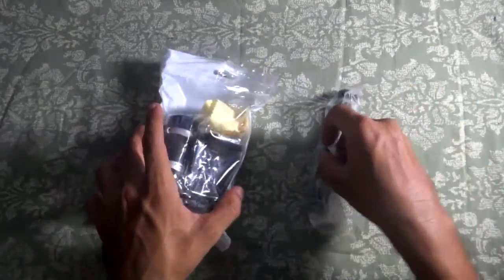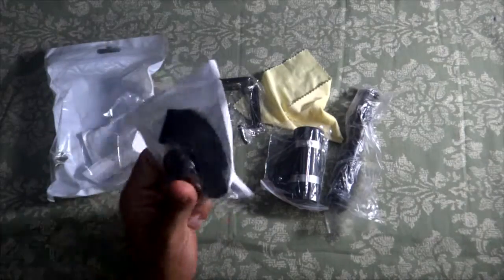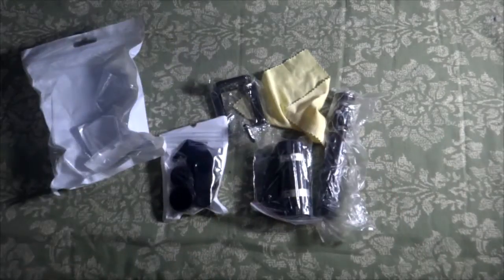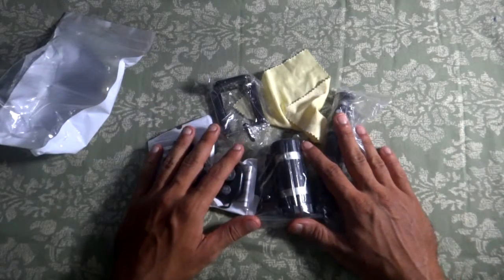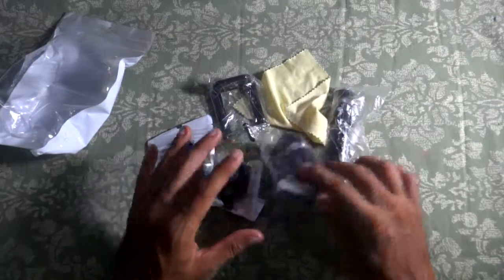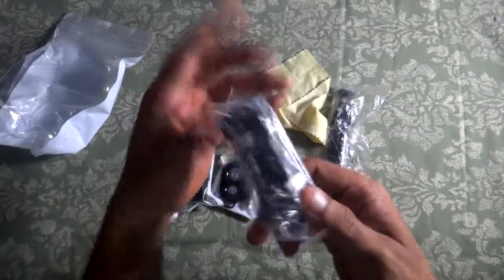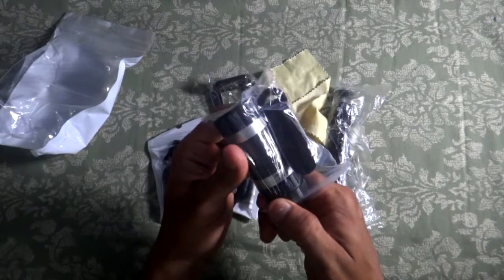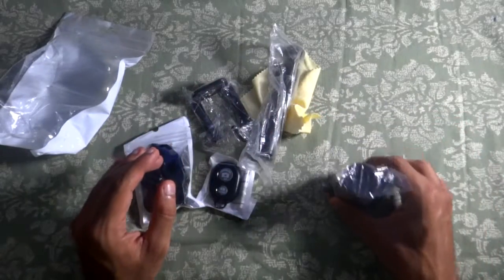Now let's open the package and lay everything out. You get a microfiber cleaning cloth. The package includes a 12x telephoto lens — this is the telephoto lens right here — which brings objects very close without any zoom applied on the phone. We'll put it to the test and see how it works.